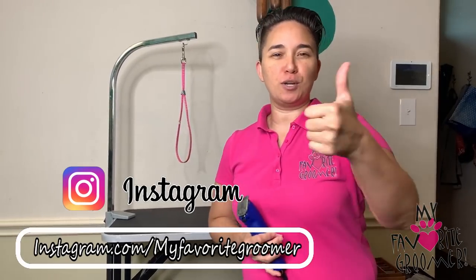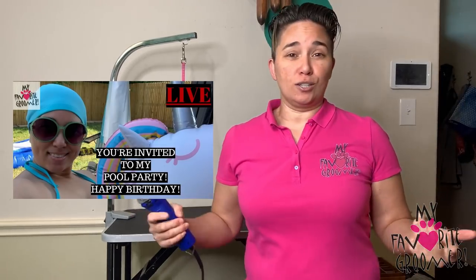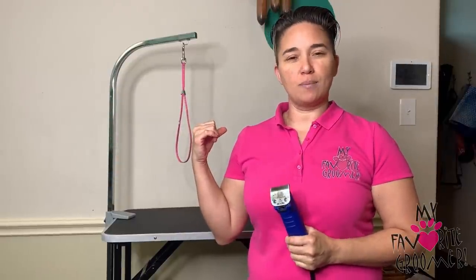Welcome — I'm your favorite groomer on YouTube. I really appreciate you being here. I love that you guys smash that like button for me. Thanks a lot for being here and sharing my world, watching a little bit of everything I do — from pool parties to shaving a dog. Today we have Sake on the table one more time for some tips.